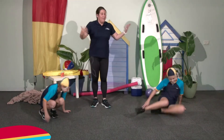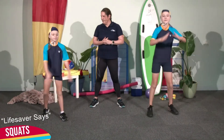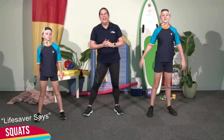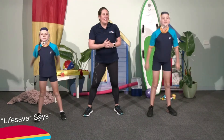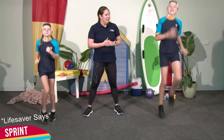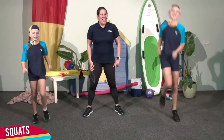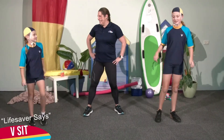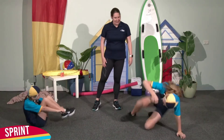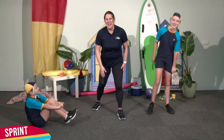Lifesaver says squats. That's it, nice work. See if I can trick these two. Lifesaver says sprinting on the spot. Squats. Lifesaver says V-sits. Sprinting on the spot — I got you out! Did I get anybody out at home yet?